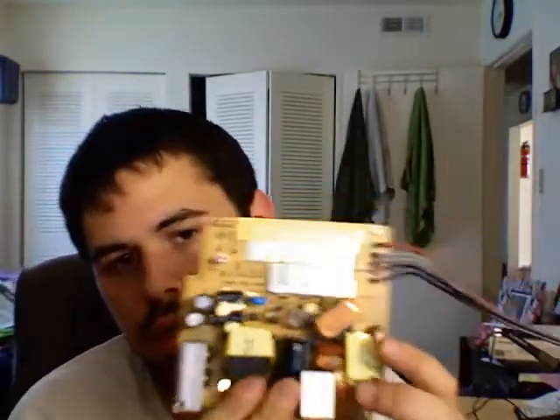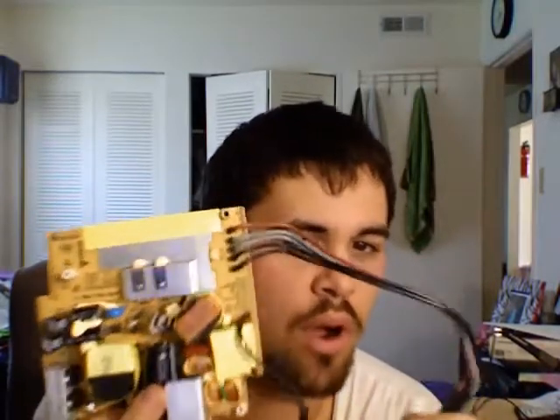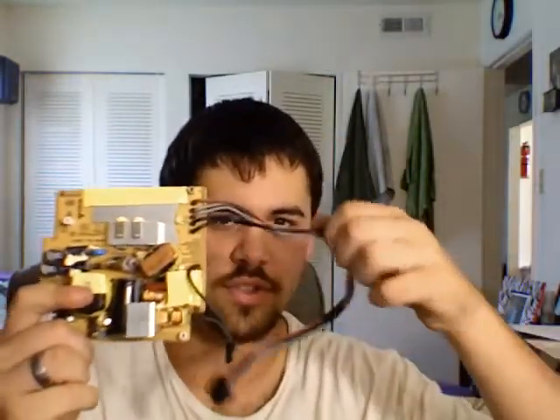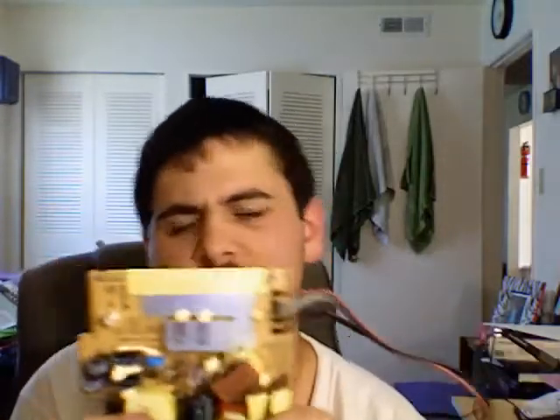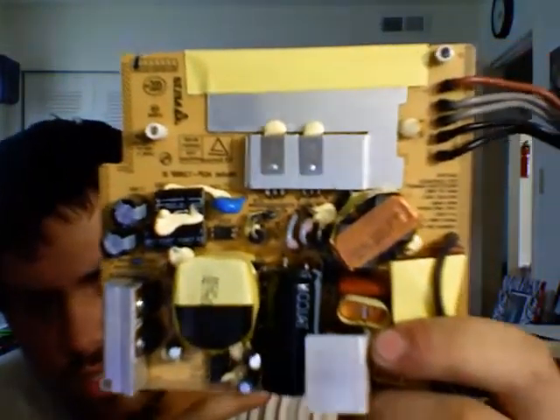What I did is I took it apart, and because it had no power, I found out it was this board — this is the power supply. For this particular model, you have to get it to where it looks like this, otherwise you're buying the wrong one. They have other ones on eBay that look similar but are the wrong part. It has to have this long wire, and it has to be a square style like this.